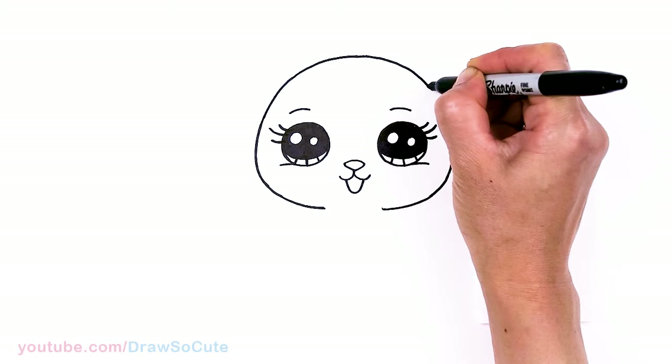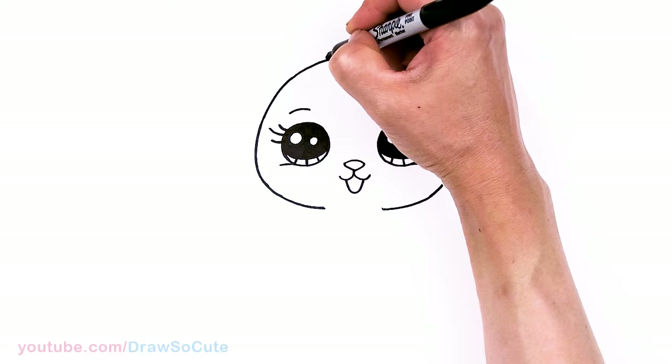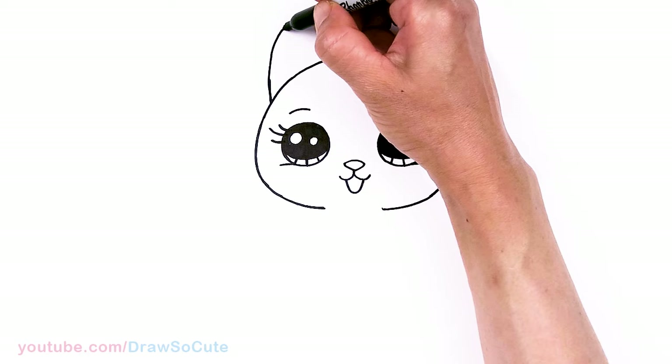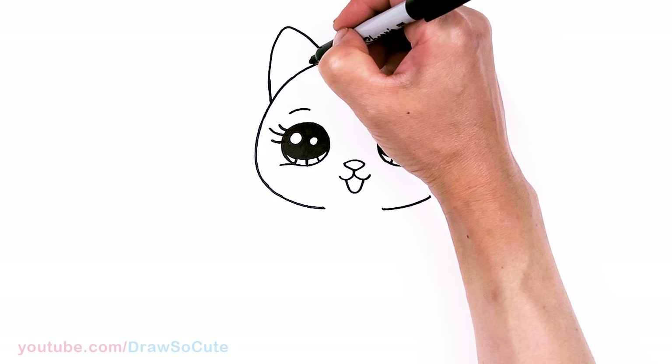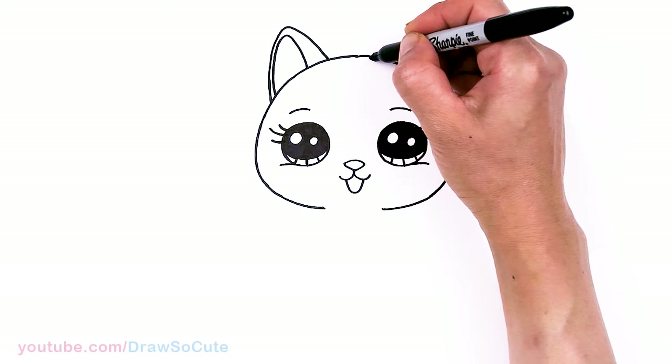We have a nice big head. Now we can go ahead and draw the ears. In this area, I'm going to curve slightly, round off the tip, and bring it right back down. Then thicken it up — thicker on the inside edge and thinner towards the outer edge.